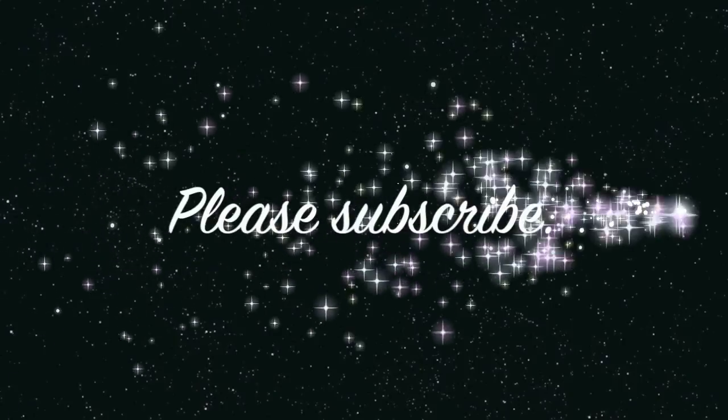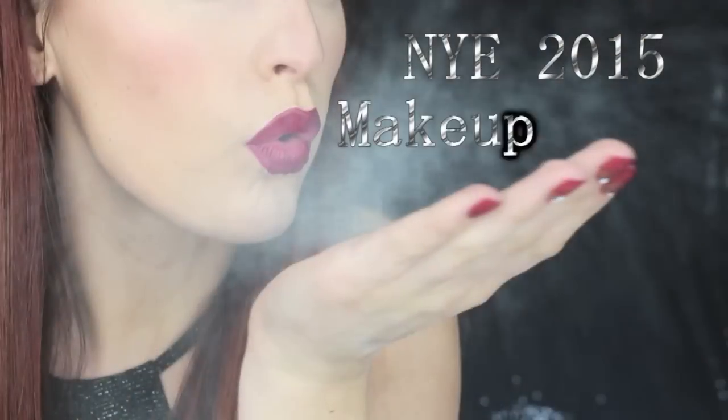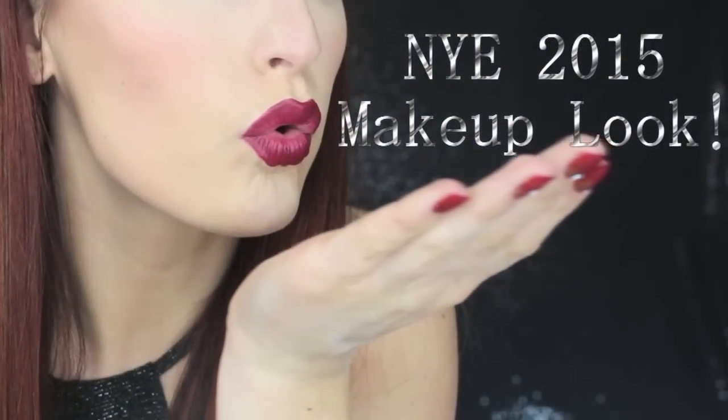Hey lovies, it's Sarah. Welcome back to my channel. Today I have a New Year's Eve look for you. I'm doing this video today in collaboration with the beautiful Lacey Nicole. We both created looks for you guys for New Year's Eve. Please make sure you stop by her channel and check out her video. She is beautiful, highly talented, absolutely sweet, and she does some amazing videos. So I hope you enjoy this collaboration.